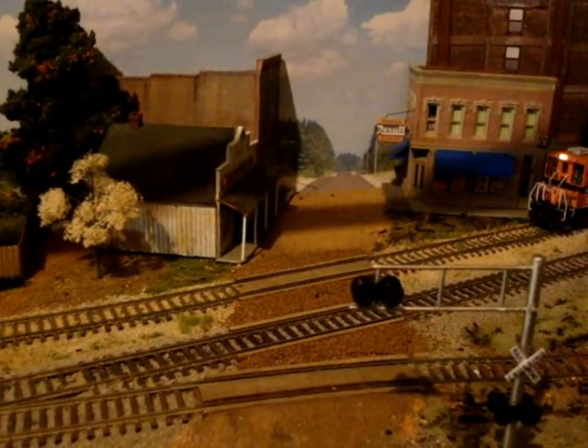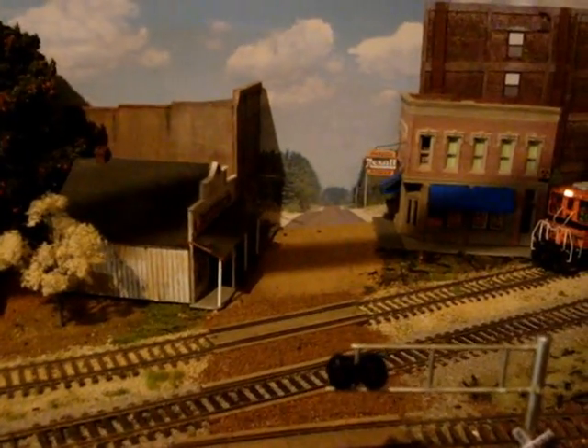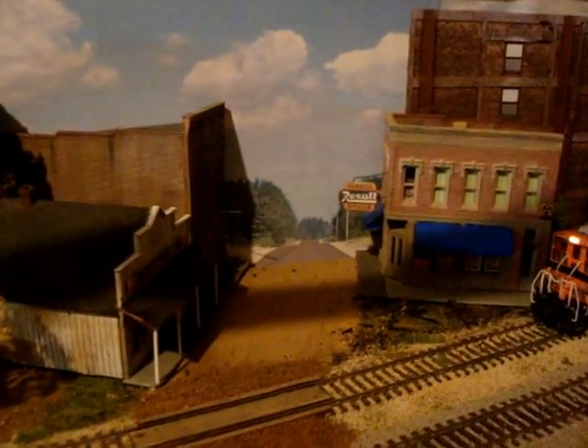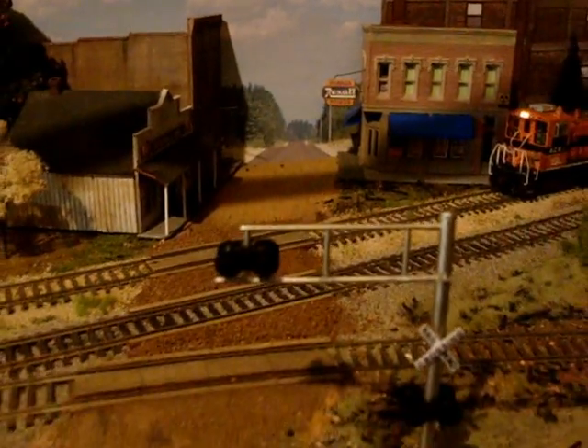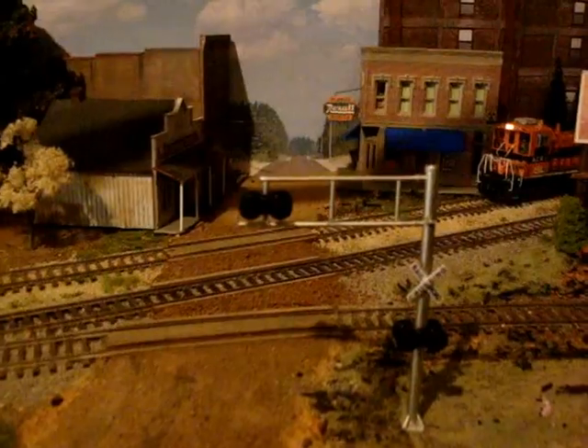I originally had this set up for a dirt road, but I think I'm going to redo it as an asphalt road to match the roads in the backdrop. And I've got some Walther's cantilever crossing signals I'm going to use.